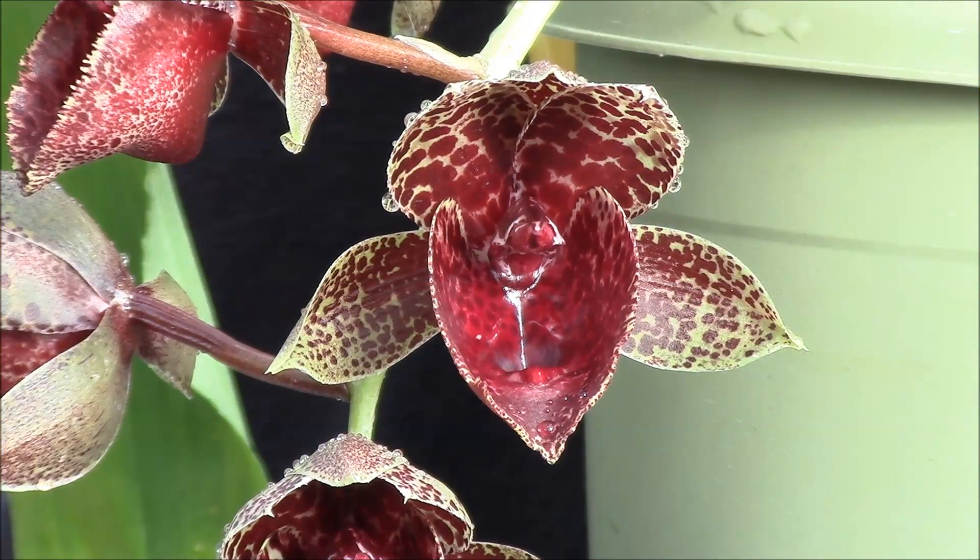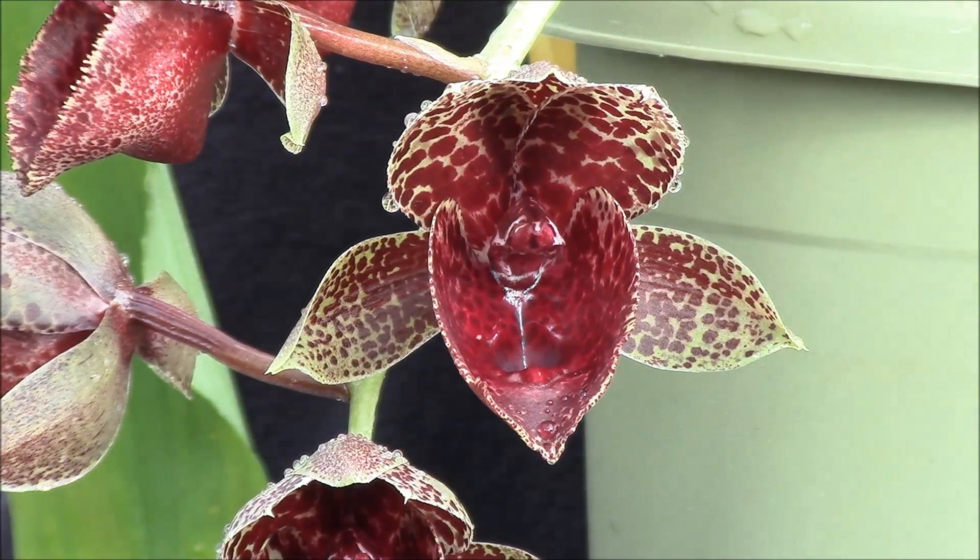Hi guys, this is Wade from Wade's Orchids and we're going to take a look at some catasetums and related genera. Right now I only have two of them that are in bloom. The one that you're looking at here is a first bloom hybrid of Catasetum Fred Clark era Saturn Sky crossed with Catasetum Susan Fuchs Burgundy Chips.